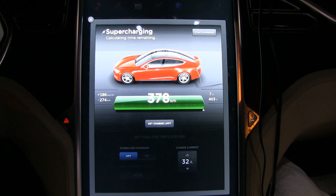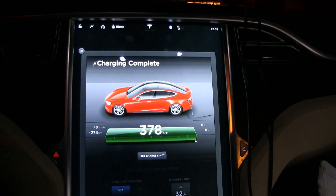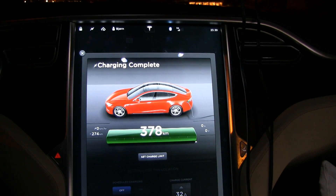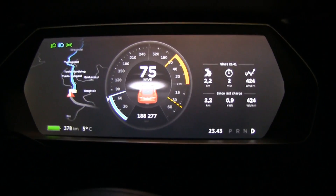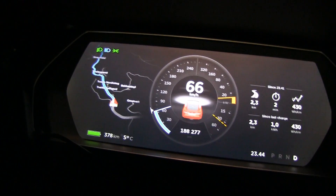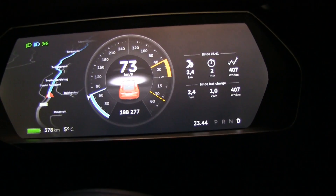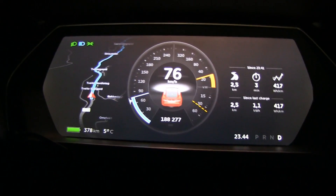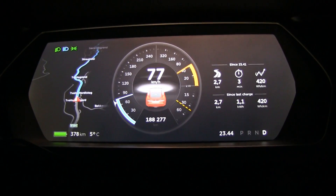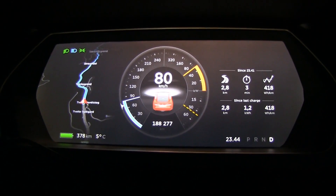I'm just going to sit here and wait for charging to finish and then off we go. Finally the charging is complete — it took a whopping two hours. We're going to get going now, showing 378 kilometers range. You see this is why you don't want to look at the range estimation: I've already spent one kilowatt hour and five kilometers of range, but it still shows 378 — it should have been 373.